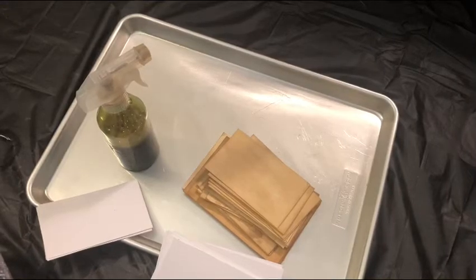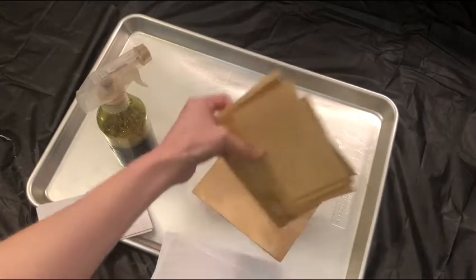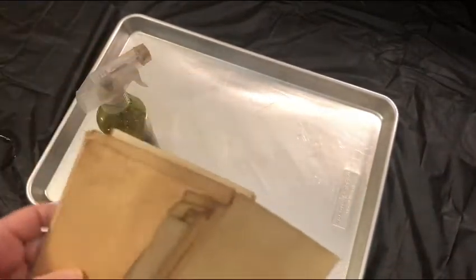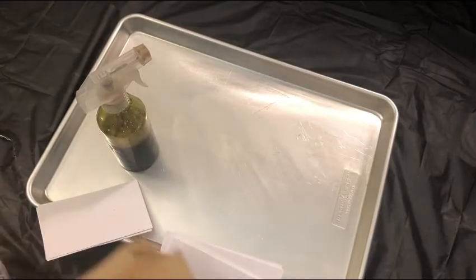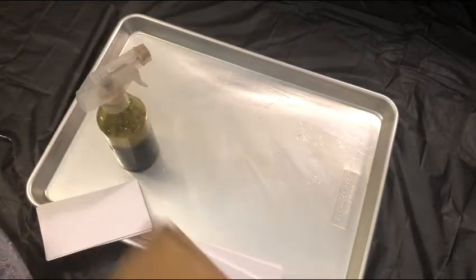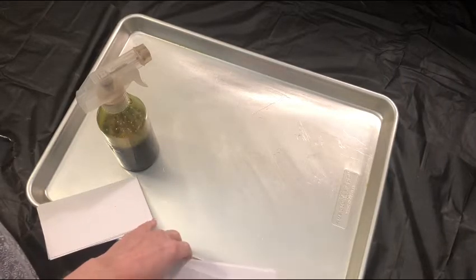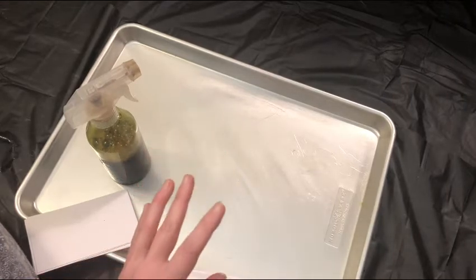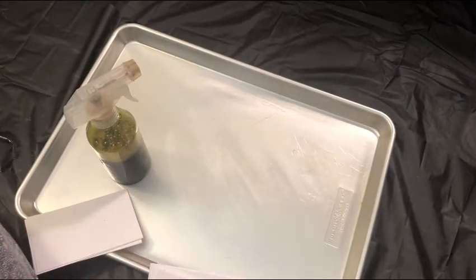Good afternoon. Hi, this is Audrey with The Creator's Attic. I have had a request to show the process on how I do these index cards. I coffee dye these index cards and I use them in many projects. In some of my videos you can probably see where I have used these. I was going to show you the quick simple process that I do, because this saves a lot of cleanup time and it's not very messy, and it works really great for me.